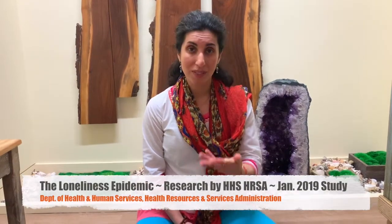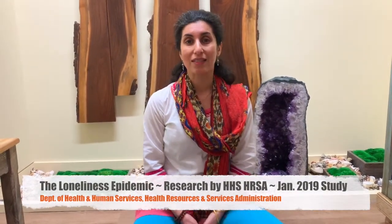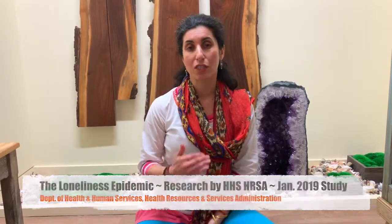We believe here at Beloved Yoga that meditation is a really important skill to develop because we learn how to become comfortable with ourselves. The more we develop comfort with ourselves, the more we can hold that space for others. Right now in this country we're dealing with a very serious epidemic — the loneliness epidemic. A recent statistic shares that loneliness is affecting us just as much as obesity, and the damage it's putting on our bodies is equal to smoking 15 cigarettes a day.